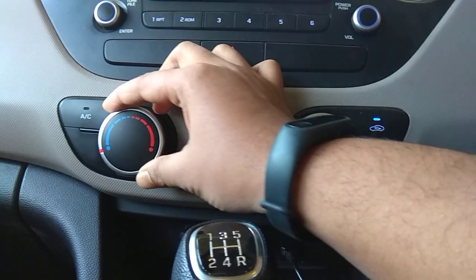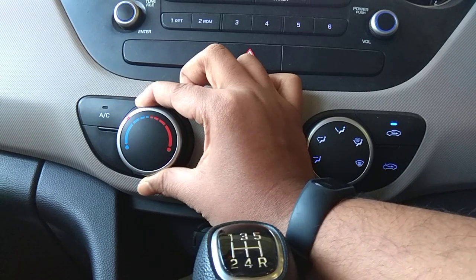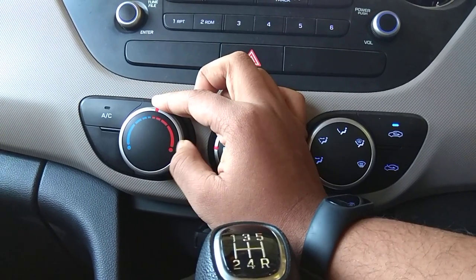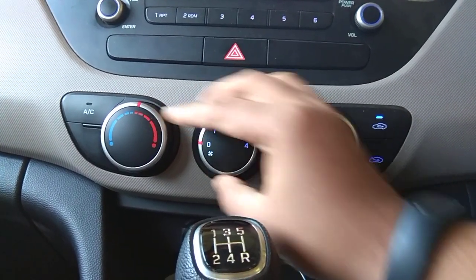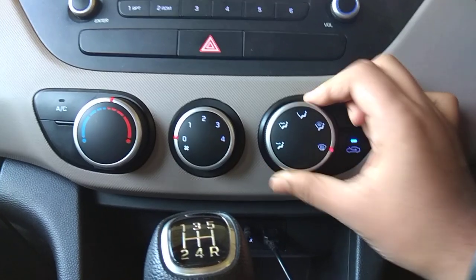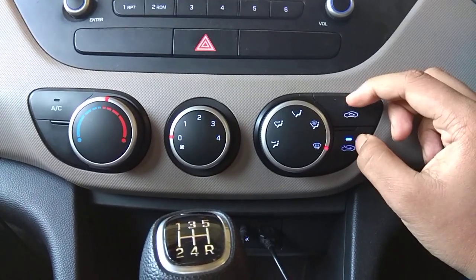This is the temperature dial. Basically, if you are feeling cold you can turn it to the hot side. I would not suggest going to an extreme temperature just to defog the windshield. To defog, turn the last dial to the uppermost position, and the ventilation must be open.